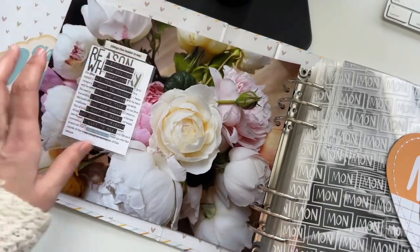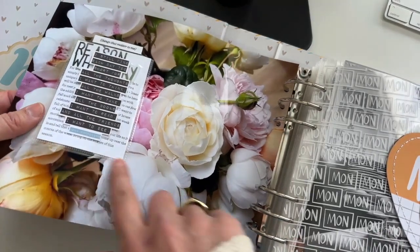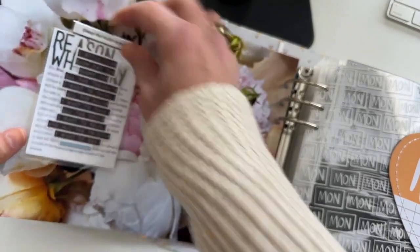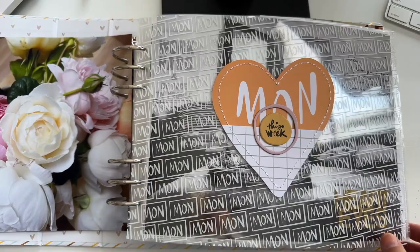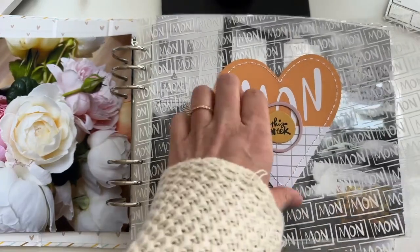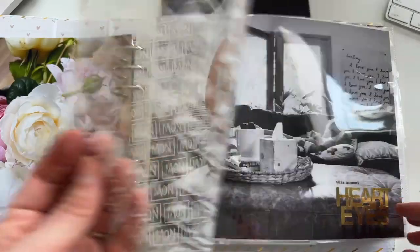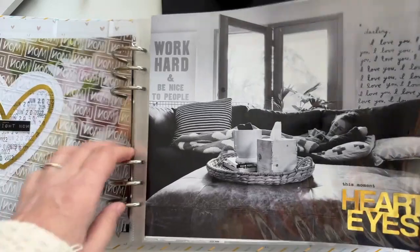I might do that same thing this year. I'm not sure yet with that reflections page, but I just cut up a three by four page protector and added in my reason why there. You can see the transparency that I was talking about — that's still available in the shop — as well as these are pockets, these fun large stitched pockets. Then it just goes through and follows the formula. There you can see big photos, and I love these big photos.